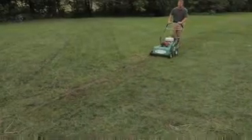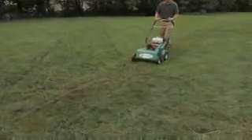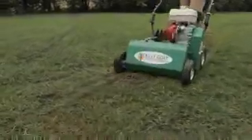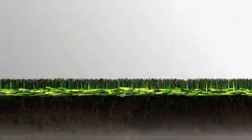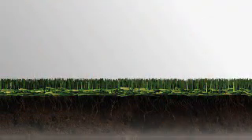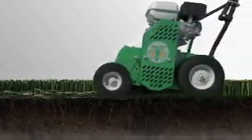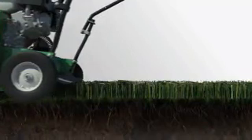Should your property have accumulated excess thatch to one-half inch or more during the prior season, kick off the renovation season by using a Billy Goat Power Rake to remove the excess grass. Compacted excess thatch prevents water and nutrients from reaching the soil and may contribute to turf disease.